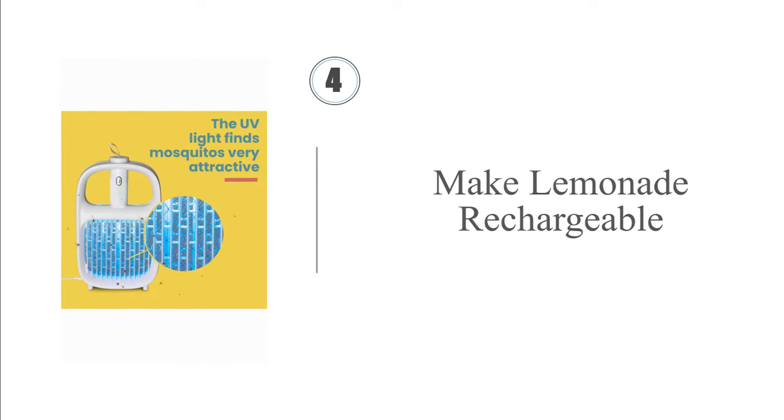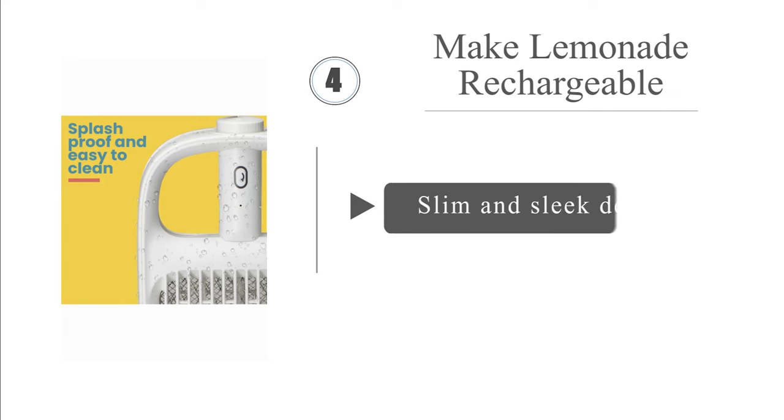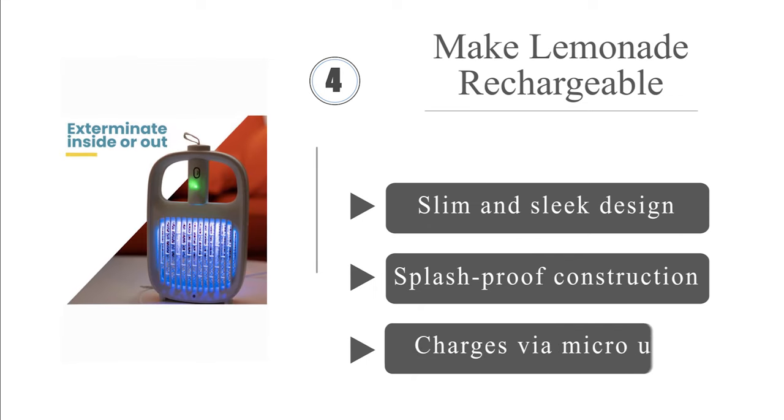At number four, the versatile Make Lemonade Rechargeable can be placed on a flat surface to zap curious insects attracted to its UV light. It's great for either indoor or outdoor use, and the handheld swatter can be removed from the base for portable protection. It has a slim and sleek design with splash-proof construction, backed by a one-year warranty.